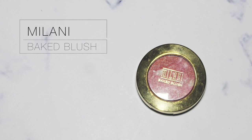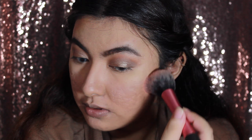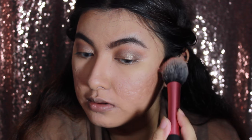For my blush I'm going to use the Milani Baked Blush in the color Coralina, just applied to the apple of my cheeks.